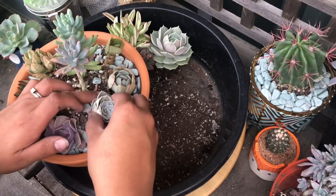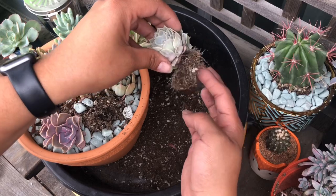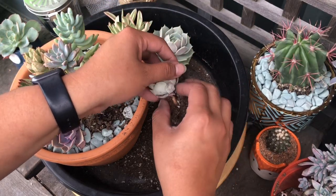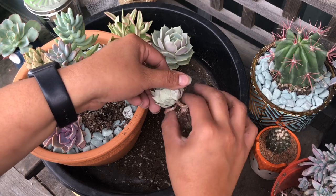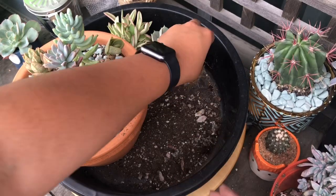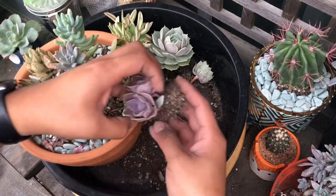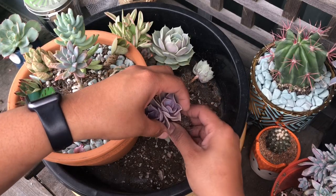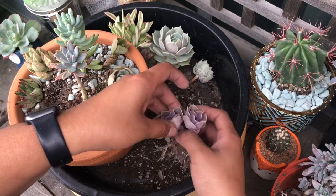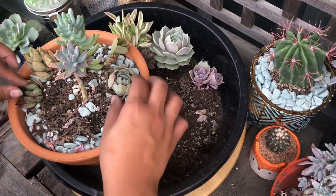These are rooted pretty well. I'm trying to pull off the little crispy leaves and I'll repot this one. These ones do need a good drink — I was thinking about water propagating them, but I will just give them a nice water after I pot them up with the new arrangement.